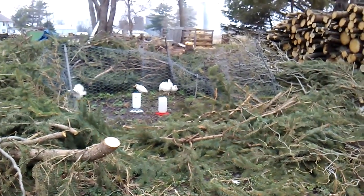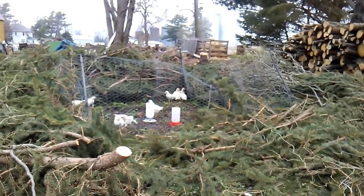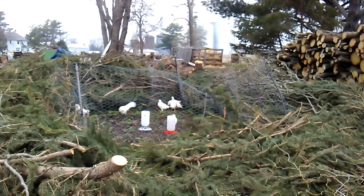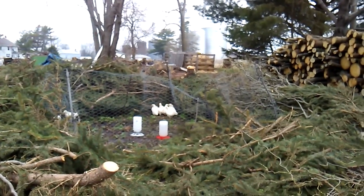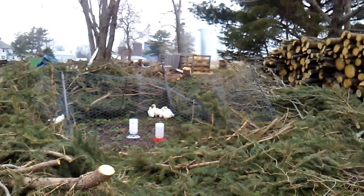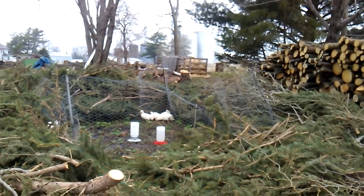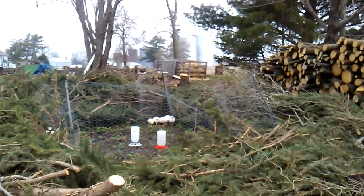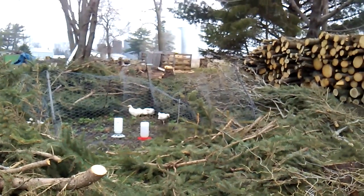Hey YouTube, welcome back! Here are our chickens — we got ten of them. That's our strawberry patch. We had to put that stuff around the strawberry patch because the deer kept getting in and knocking down the fence. But the chickens are in there right now eating up all the little bugs and critters — they're enjoying the heck out of it.